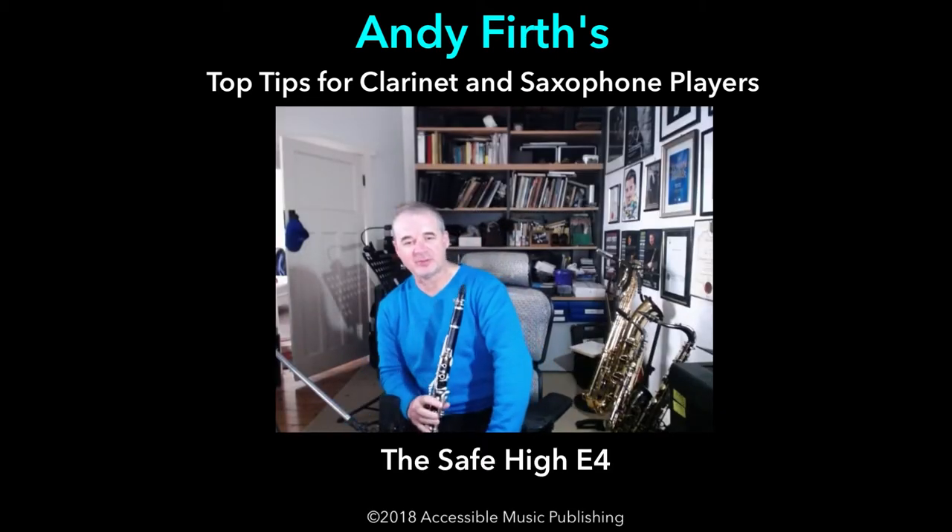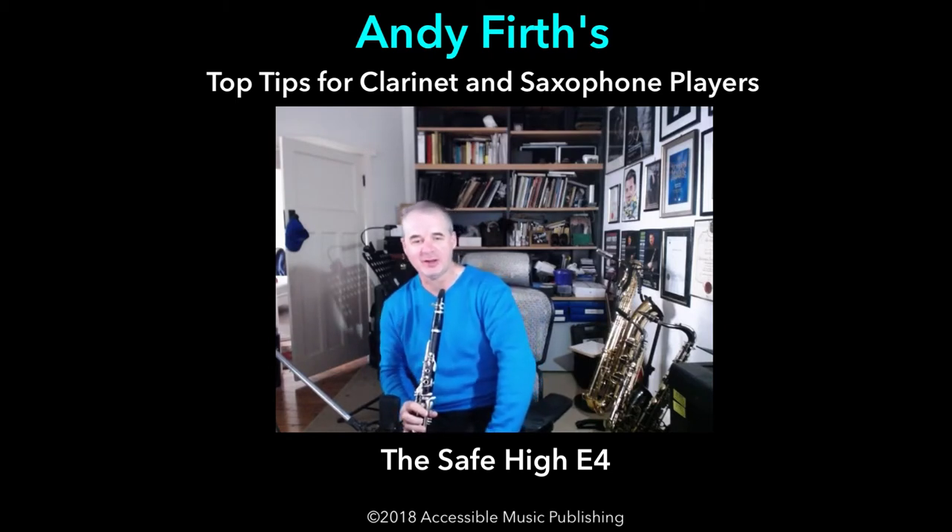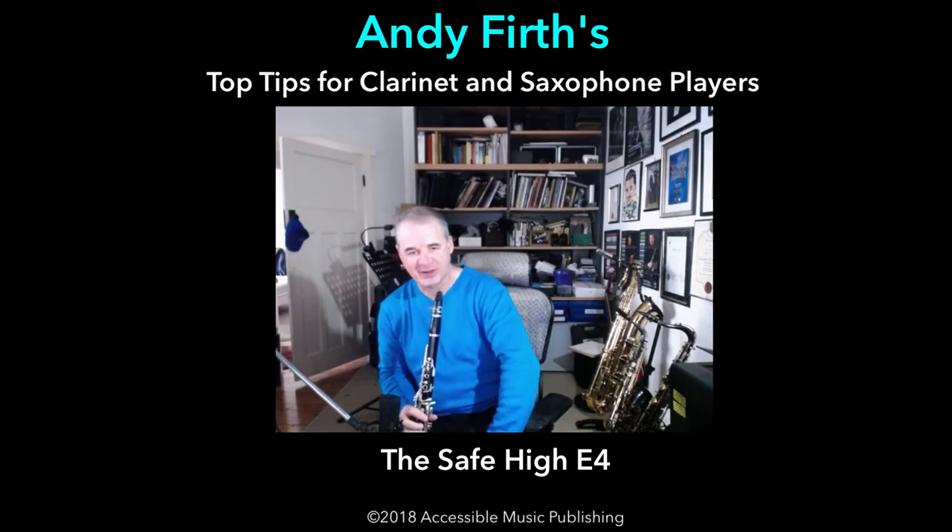G'day. Andy Firth, another top tip. This time for some tricky high note fingerings on the clarinet — what I like to call, with my students, safe fingerings.